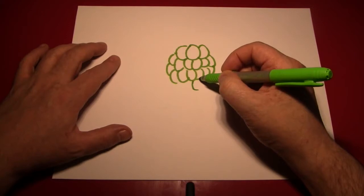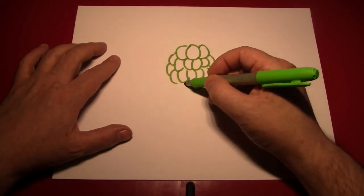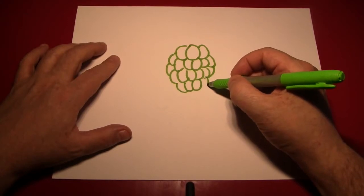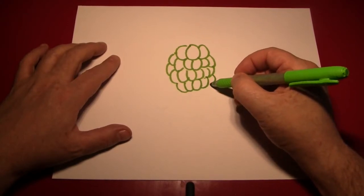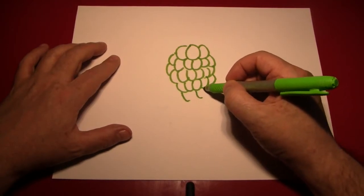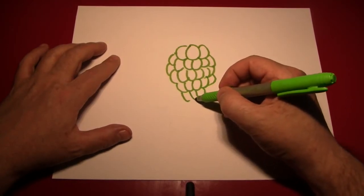So let's continue. Now because I used a green pen, these are green grapes. If you use a purple pen or a black pen, some sort of a pencil — start from the center, don't get lazy like I almost did.